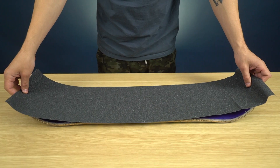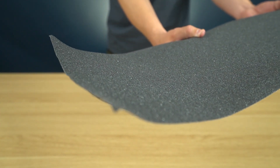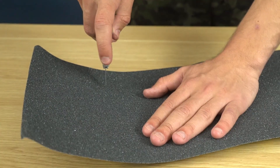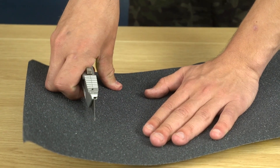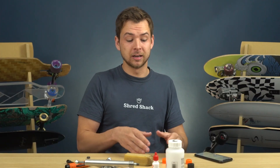Since we're on the topic of grip tape, the next tip is that if you install a fresh sheet of grip tape, it's pretty much inevitable that you're going to have some bubbles. The best thing you can do is take a razor blade, poke a little hole in it, push down with your fingers, and the bubble is gone.